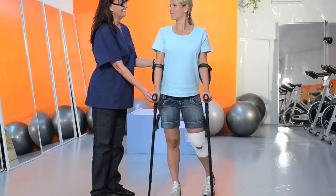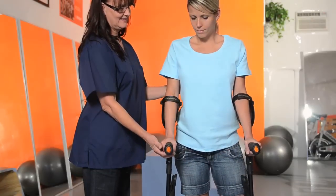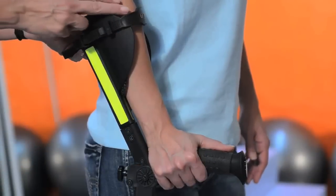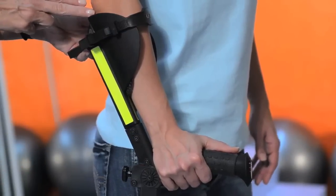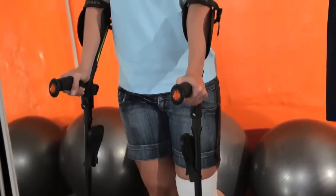To start, stand straight. Crutches should face forward, never on their side. The strap should be placed on the forearms. The two knee rests should be inward, facing the side of the body.